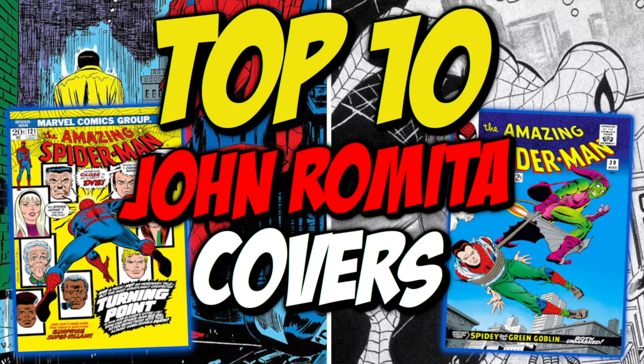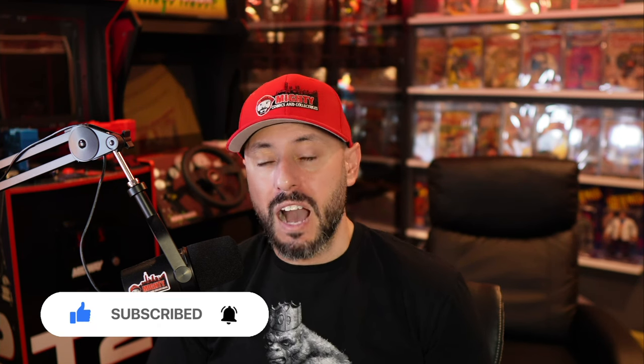What is going on YouTube, this is Lawrence over at Mighty Comics and Collectibles, and thank you for joining me for another video here on the channel. Today we have something a little bit different — we're going to do a spotlight on one of my favorite artists, John Romita Senior. If you enjoy this series, tap that like button. If you're not a subscriber, smash that sub button. Once we get to 5,000 subs, I'm giving away an Iron Man #1. My goal is to give you a little bit of information about the artist himself and then dive into the top 10 covers that I feel are his best.